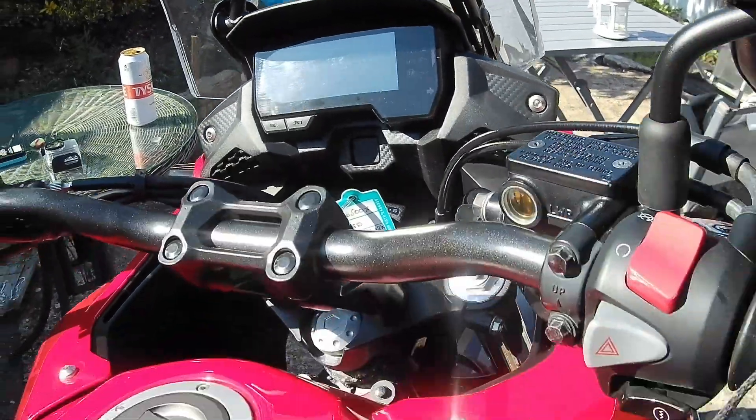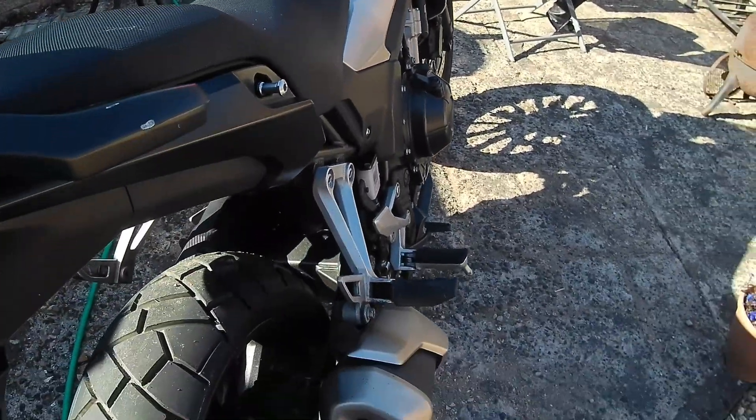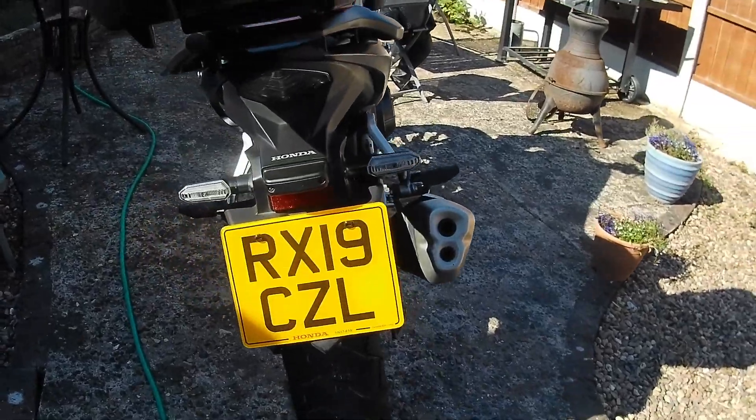£6,119. You can pick it up on a PCP deal for around about 100 quid a month, which is pretty good value.